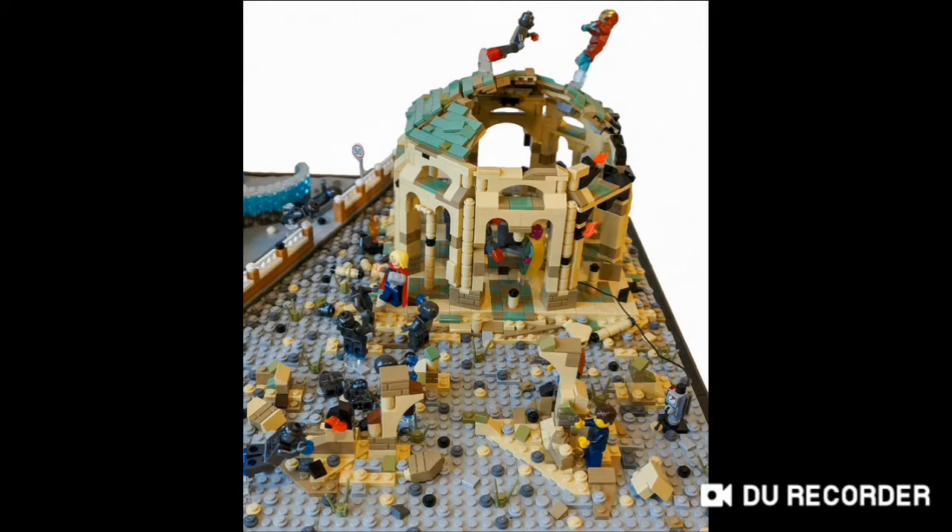Another couple of mocks will be made, possibly Marvel — for example, the Avengers Endgame mock I was thinking about doing. This is a mock from Eurobricks or something like that, just to demonstrate what sort of things you could be looking out for.